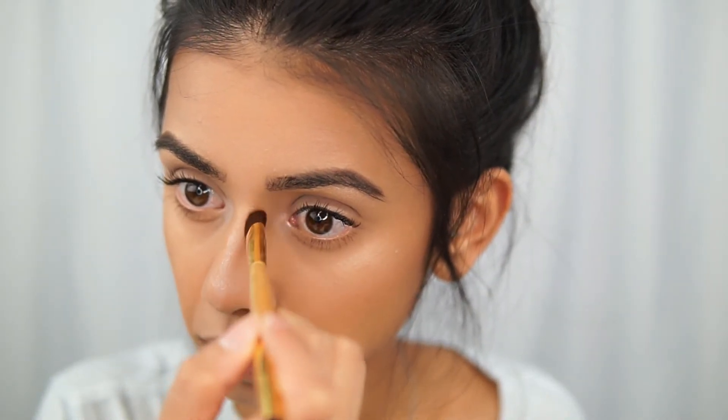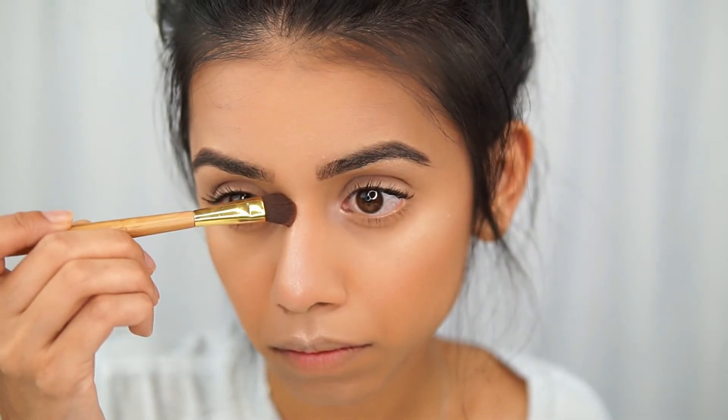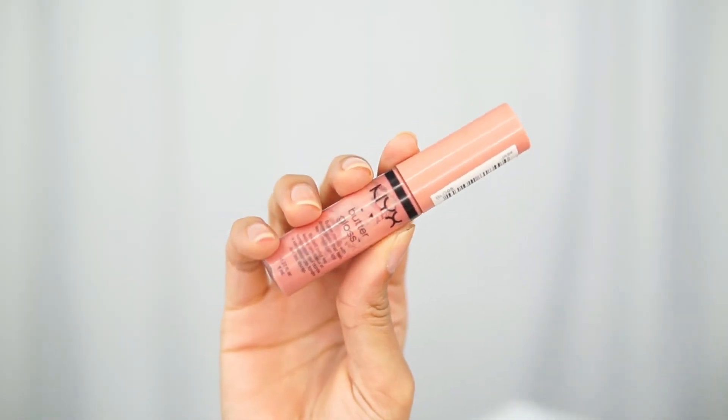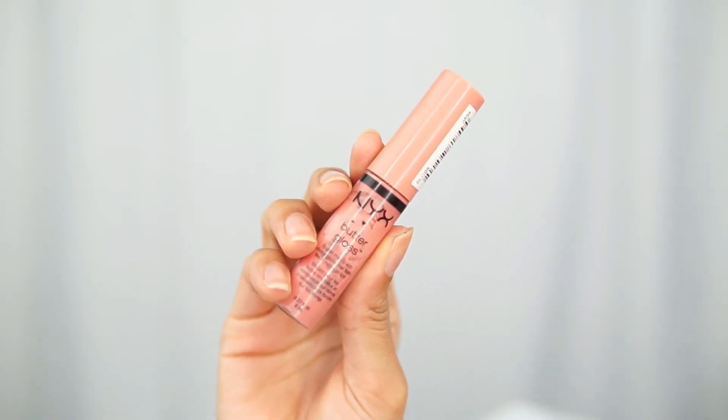I also used the same Benefit Hoola bronzer to contour my nose just a little bit. Then I applied my Blistex Chapstick, followed by the NYX Butter Gloss in the color Crème Brûlée. I really like it because it's very natural and I love that pink color.